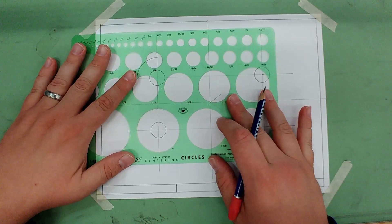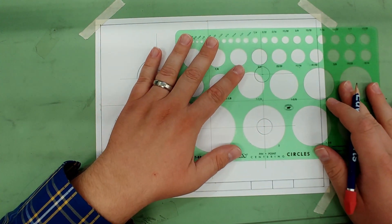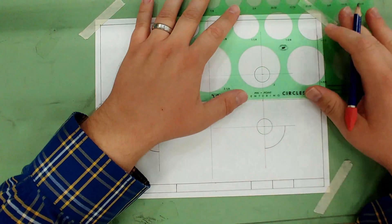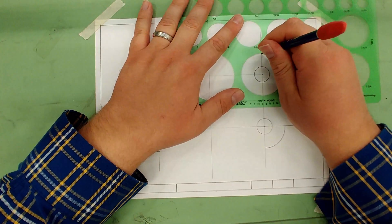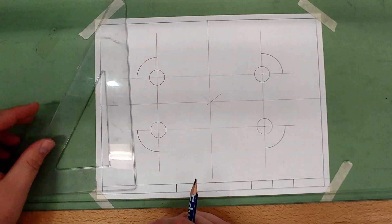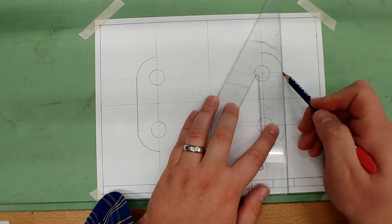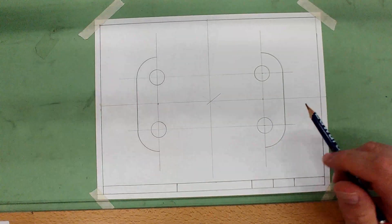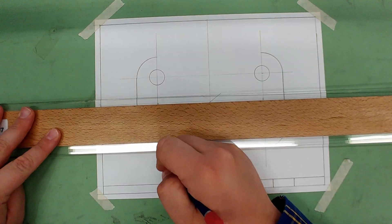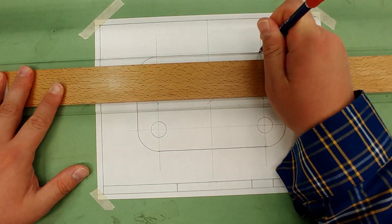Make sure to really line it up — it's especially important on these larger circles to get them positioned correctly. Once all four arcs are in the corners, use the triangle and T-square combo to connect them with vertical lines, then connect them across the top and bottom.